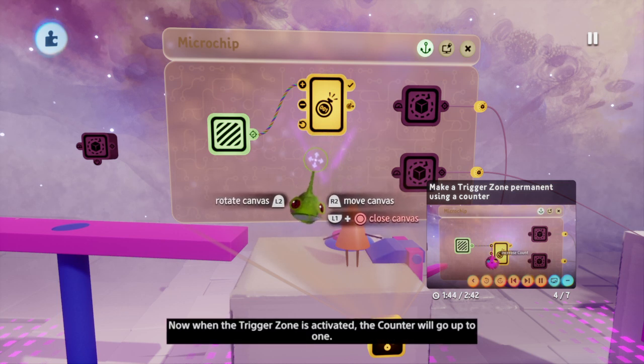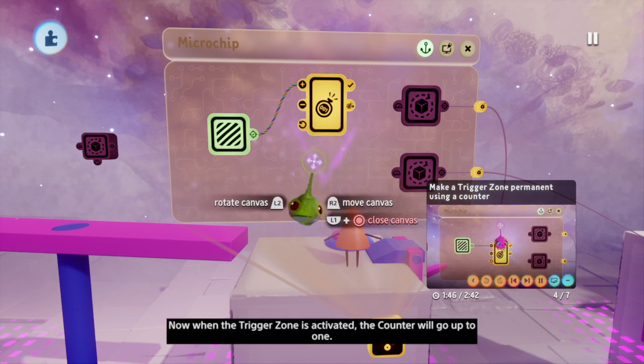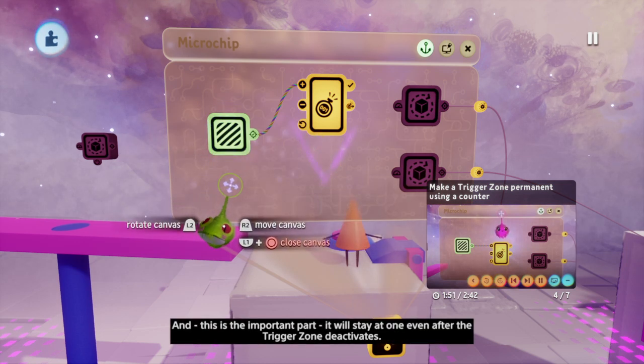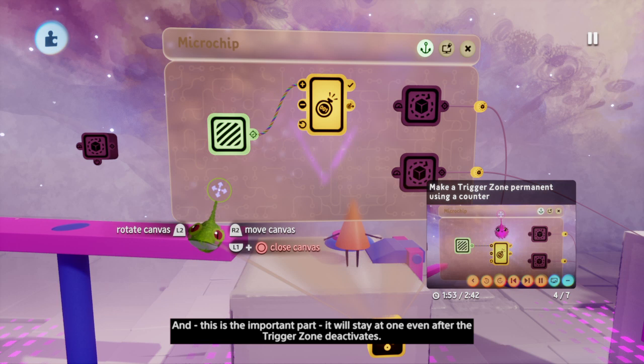Now when the trigger zone is activated, the counter will go up to one. And this is the important part — it will stay at one even after the trigger zone deactivates.